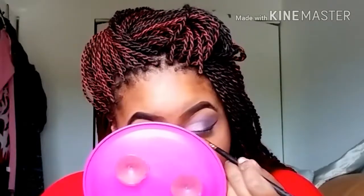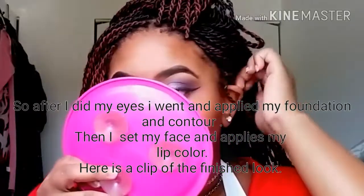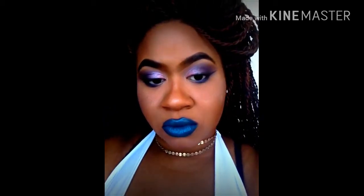After all of this I went and applied my foundation and contour, set my face, and applied my lip color. Here's a clip of the finished look. If you liked my video please subscribe, please share — thanks for watching, bye you guys!